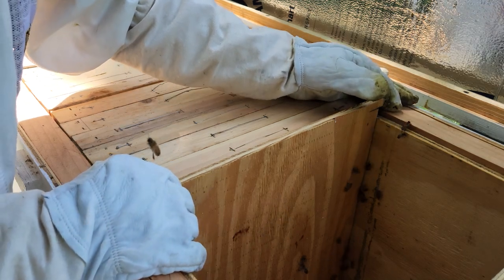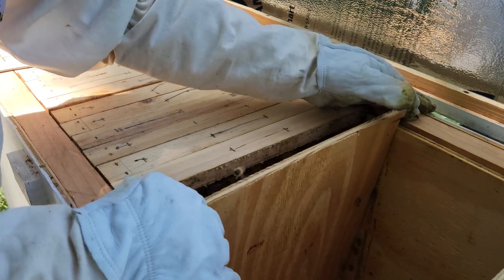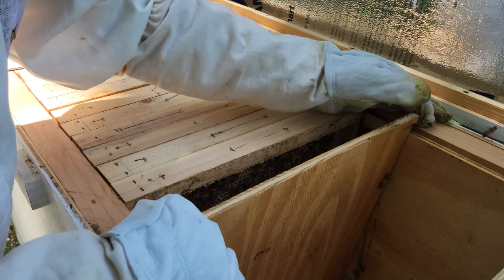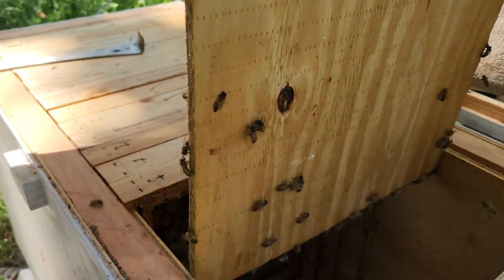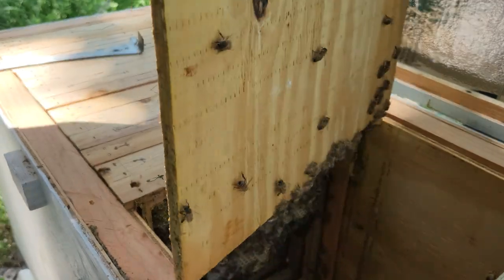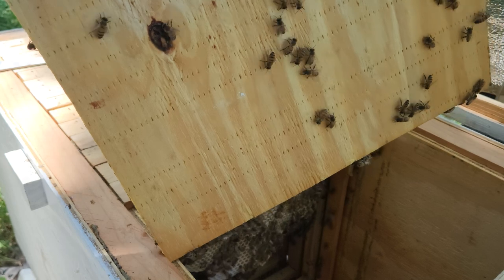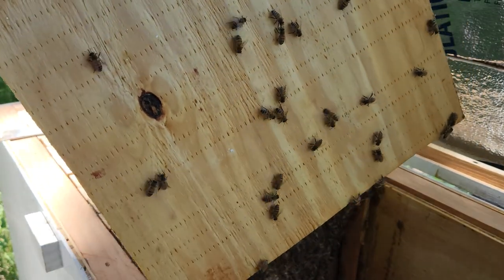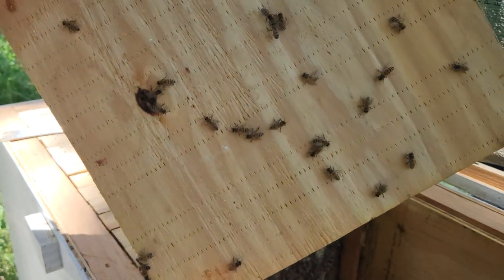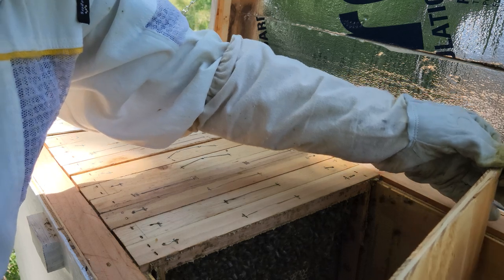It looks like they still have drones in there. I don't see dead bees like I did last time when I opened the hive. One thing I do need to do is make another board, which I don't have yet, before I can make a split. If I make a split I'm going to need two boards — one on each side. I didn't think about that until I removed this board.